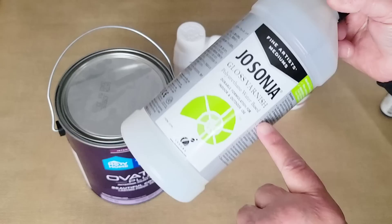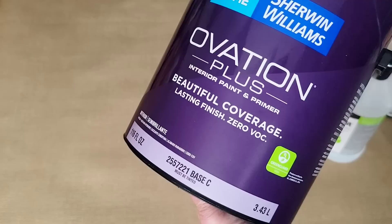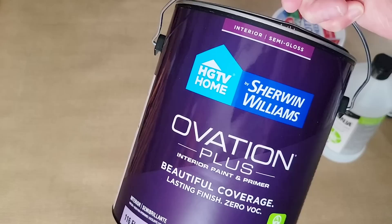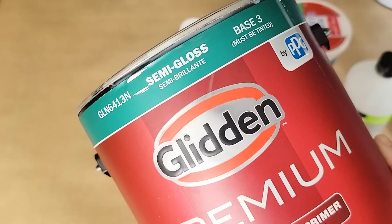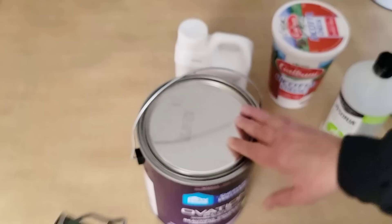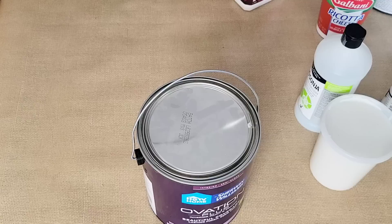The two products I used to make the pouring medium are Jo Sonja Gloss Varnish and an interior semi-gloss base C, Ovation Plus by Sherwin-Williams — only sold at Lowe's. If you have a Home Depot and no Lowe's, Glidden sells an interior semi-gloss base 3 that you can use as a replacement. So to thin my paints, I first made a pouring medium out of those two products.